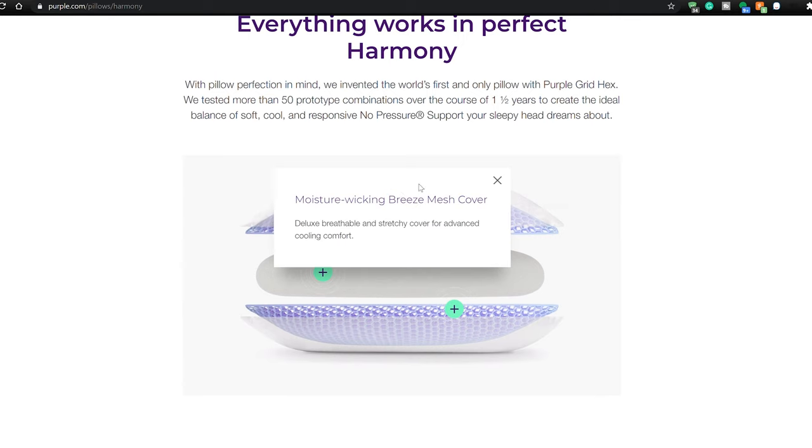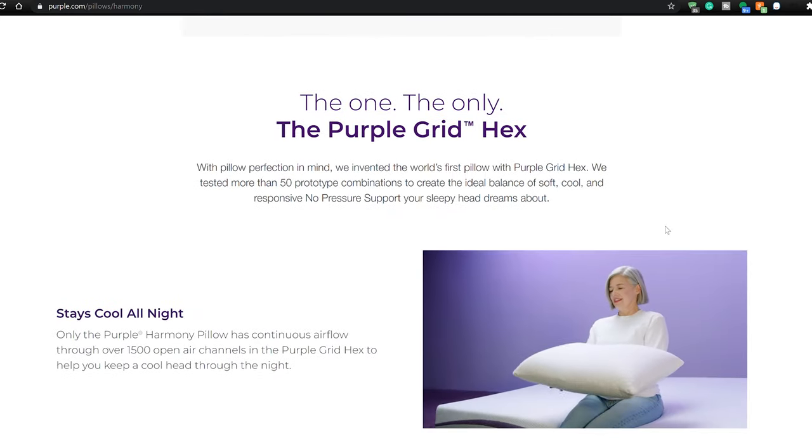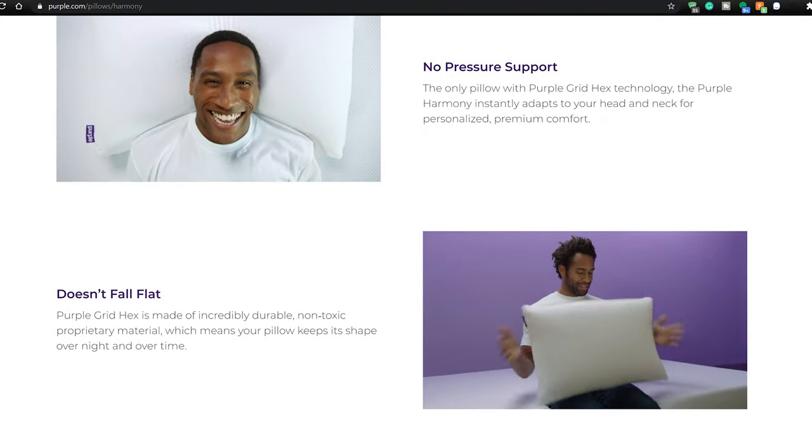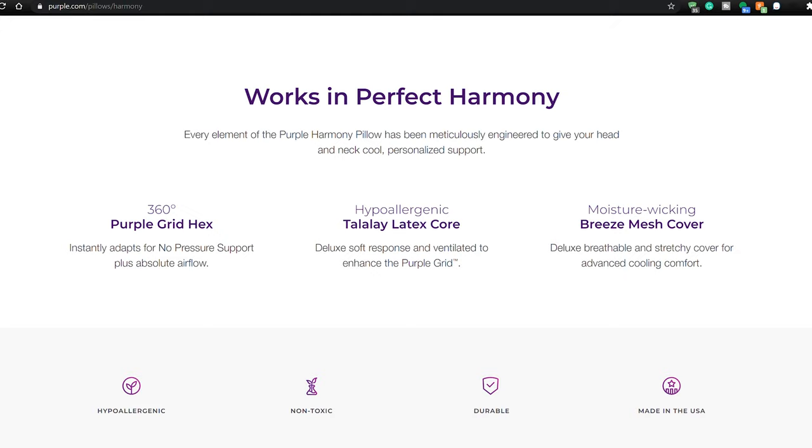When I ordered the pillow, it was supposed to come to my house two days later via overnight shipping. Turns out they had a problem with their system. I called Purple and said, 'Hey, my pillow says it's supposed to be at my front door and it's not.' The rep instructed me to wait a couple more days. I waited, called again because I still hadn't gotten the pillow.